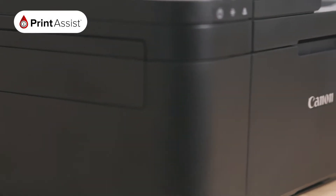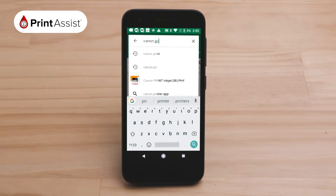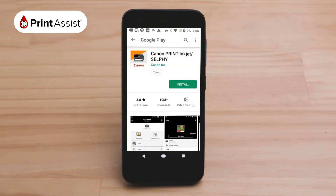To get started, use your chosen device to download the Canon Print app. Search for the Canon Print app — the app looks like this. Install the app onto your device.